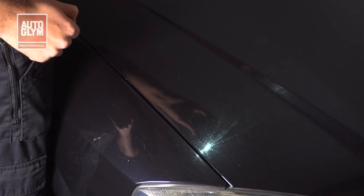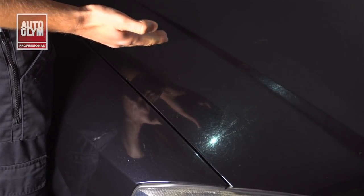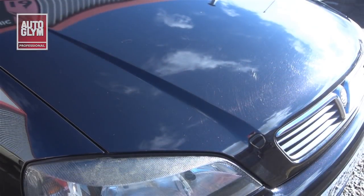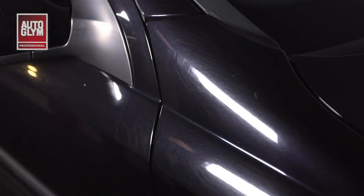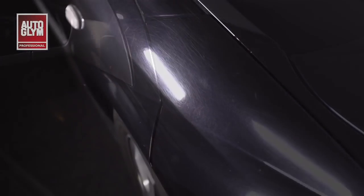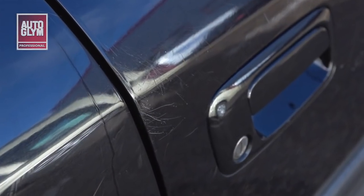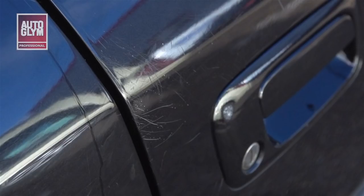When I shine a light on this car's paint you can clearly see that the paintwork is covered in swirls and light scratches. This is a common problem on many cars, particularly those with dark coloured paint. Swirl marks are fine micro scratches that give a cobweb effect under a concentrated source of light such as the sun. They are the result of general wear and tear on the paintwork and can be made worse by washing the car incorrectly. The scratches on the other hand are deeper defects which are more visible under most lights.